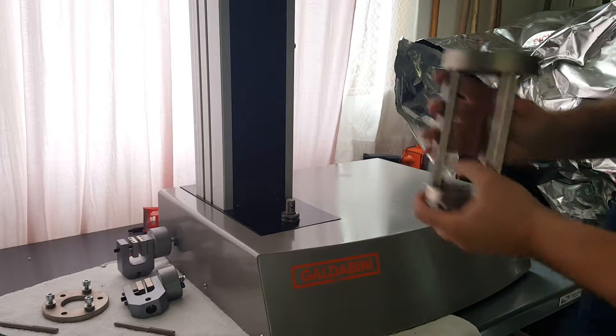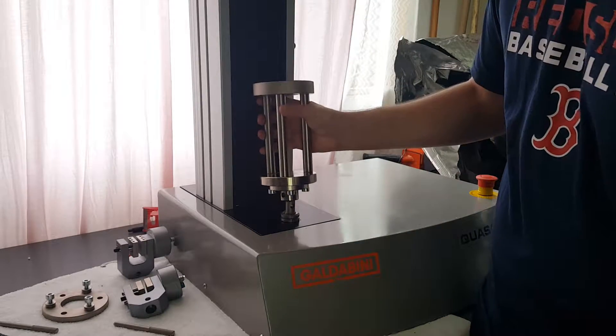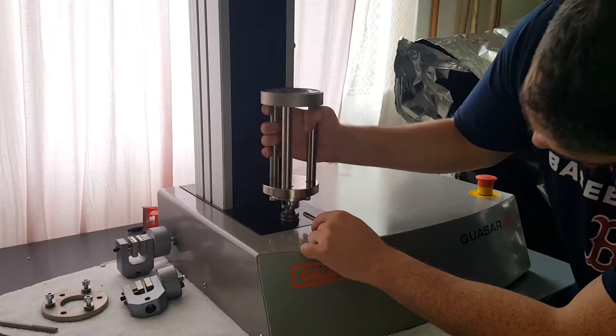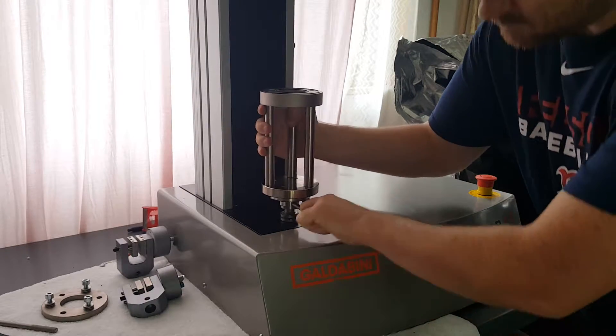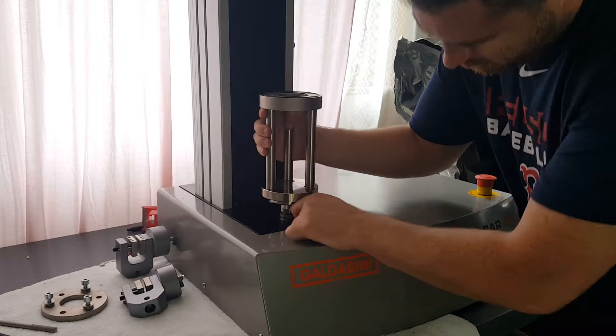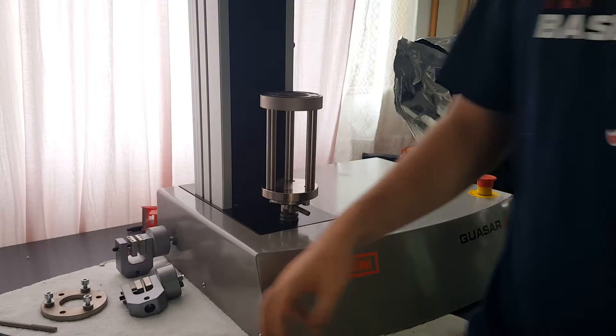We'll go ahead and mount it to our Galdabini machine. It has a standard 5/8ths female clevis coupling. Go ahead and use the locking pin to lock that up.